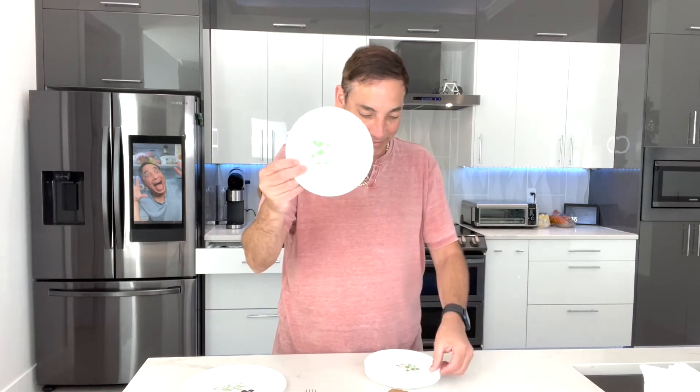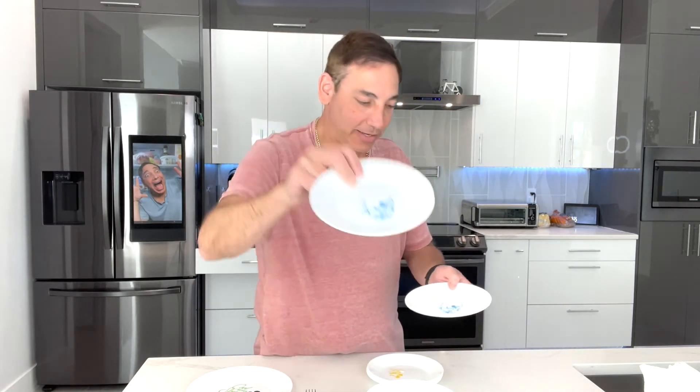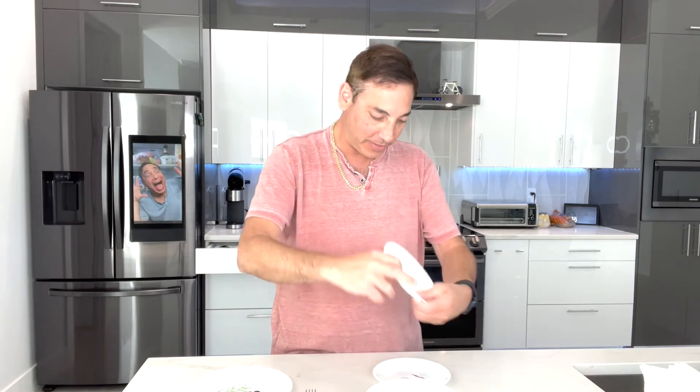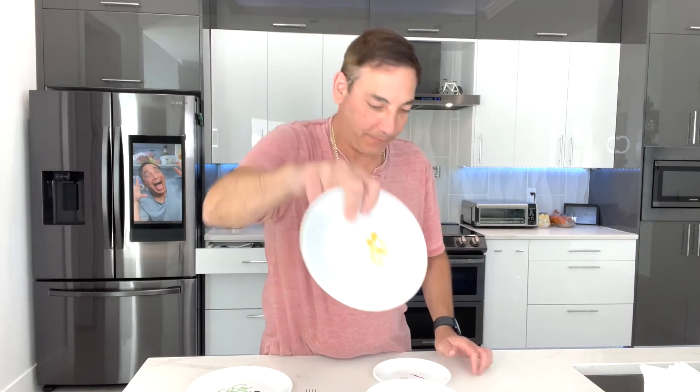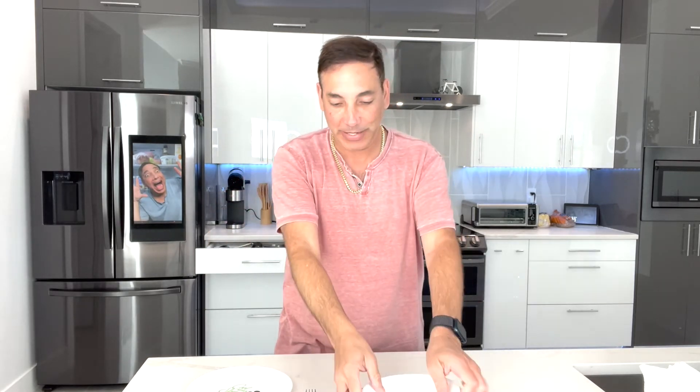These are the plates — you get two of each kind. There are smaller ones and bigger ones, so you have a big one and a small one. The small one is like a bread plate size. You can see two of each, so it comes out to eight plates total.